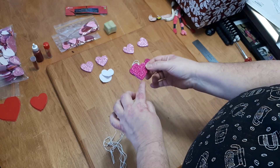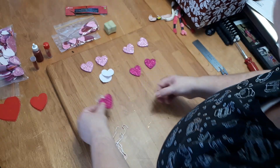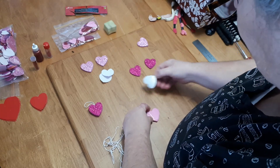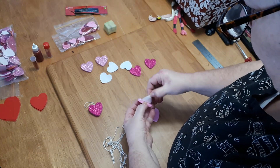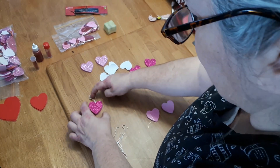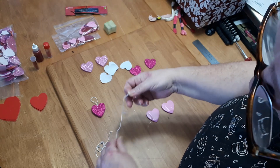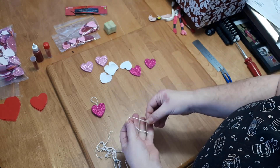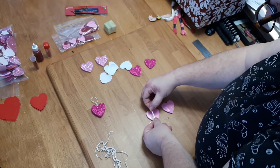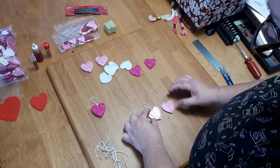If you wanted, you could put a bead there, or make the string longer and put a bead down here with a knot. But I just thought plain like that looks nice. I'll do another one in light pink. The reason I did six inches is you just need a little loop to get it on the tree branches. If you're using it for something else, you don't need it that long — maybe five inches. It all depends on what you want to use it for.